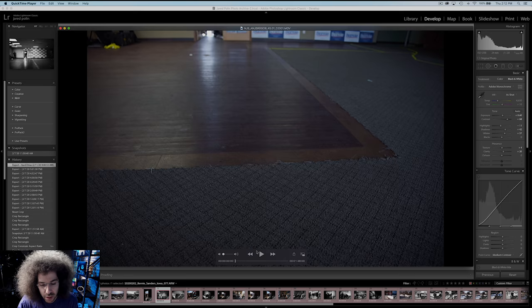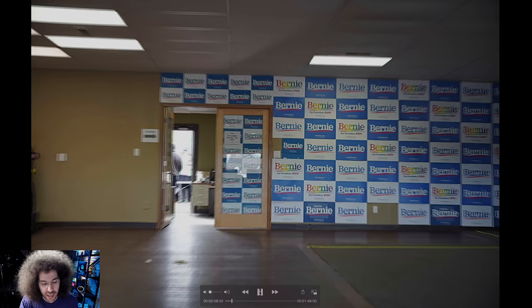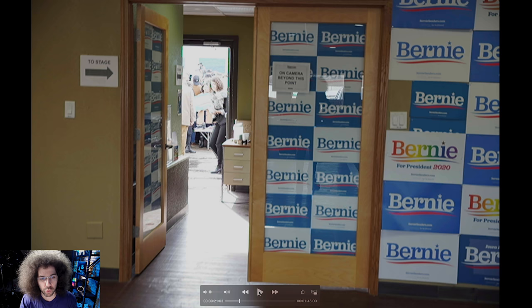I'm going to start it right now and show you — I'm trying to find the angle that I want to get. I have my exposure. What's going on right now is I'm trying to find what image I want. I have it in my mind that the Senator will be walking through that door, and basically I'm looking at different angles trying to find different things. The Senator is doing a stump speech outside, so he is finishing up his speech.